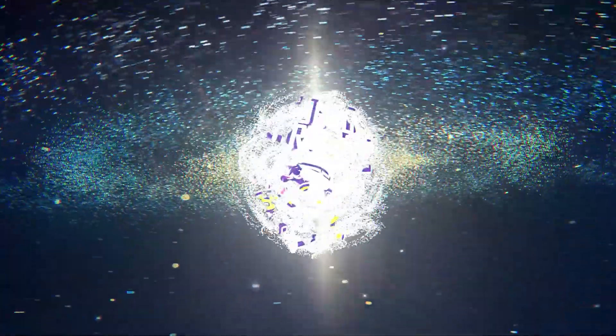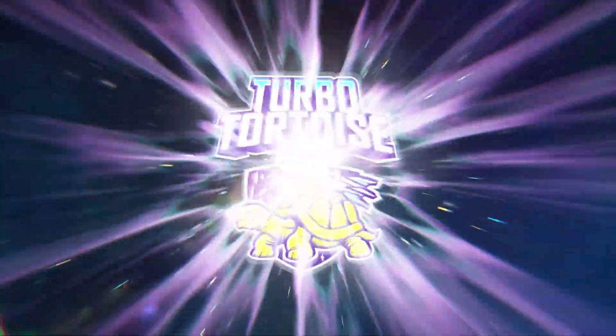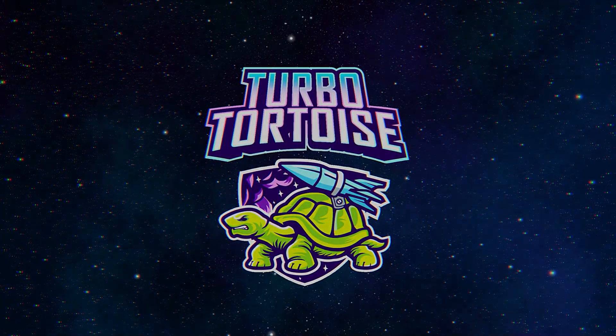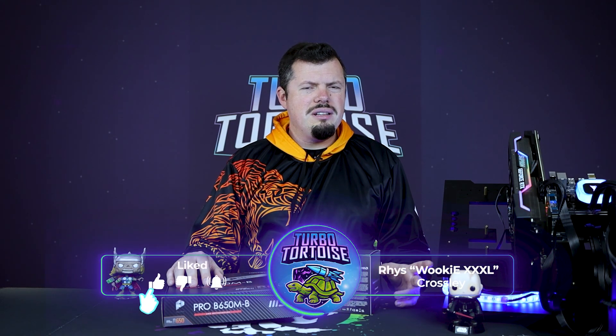Team Red, very sneaky. Good afternoon, welcome to TurboToros Tech. If you're new here, I'm Rhys — the four-piece around here with your triple XL.